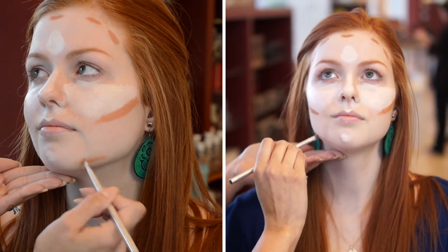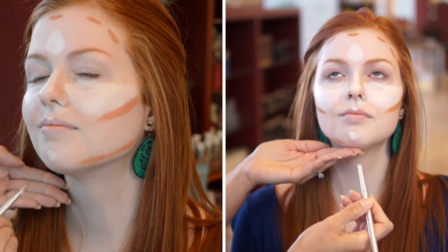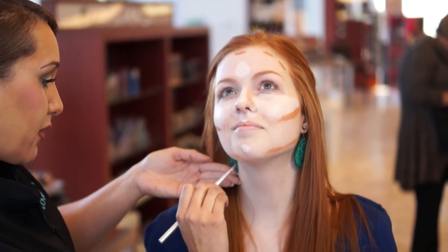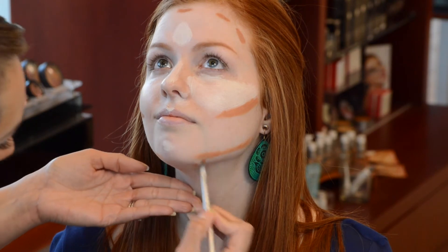We're going to want to go around the jawline. That helps to contour and it helps to slim, so we can actually go down the neck a little bit too. It creates a nice long neck.